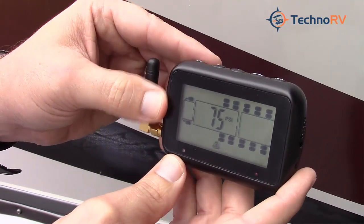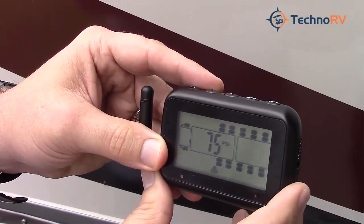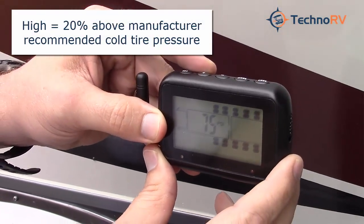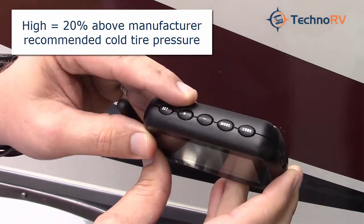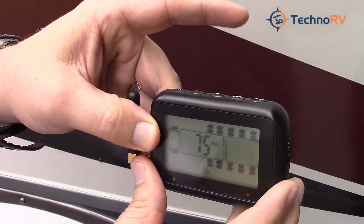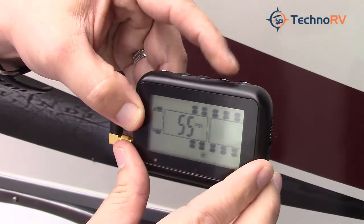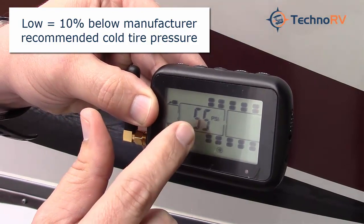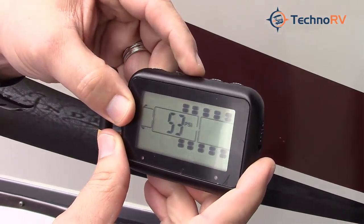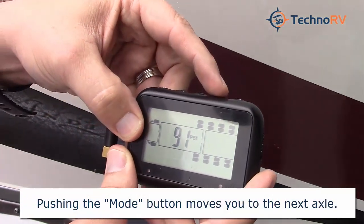Press the mode button one more time to go to your front axle, where you'll make adjustments. The first PSI shown is your high side — it's recommended to set this about 20% above the manufacturer's cold tire pressure recommendation. Press plus or minus to move it up or down. At 75, I'm satisfied. Hit mode again to go to the low side; right now it's set at 55, meaning I'll be notified if pressure drops to 55 on that front axle. Adjust up or down as needed, then hit mode to move to the next axle and continue.